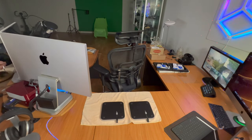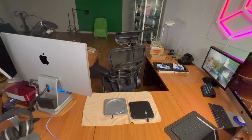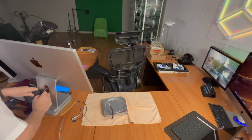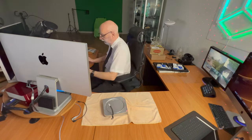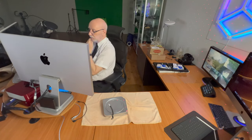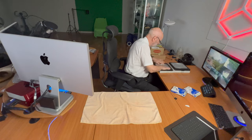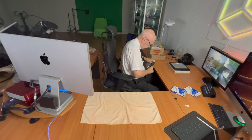Here you see me inserting the SSDs into the hubs, then replacing the hubs — that was all very easy — and then putting it all back together. I had the hub for the Mac Studio also spray painted in that cherry red, which looks really good. So now I have six terabytes of SSD underneath the computer.